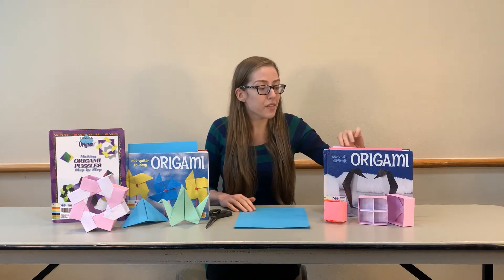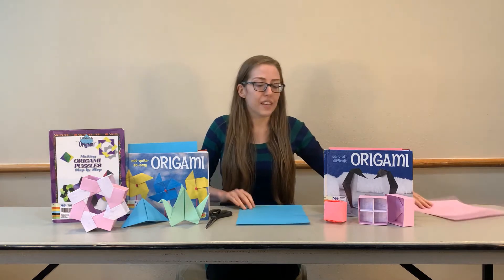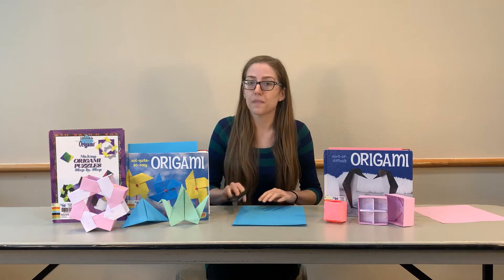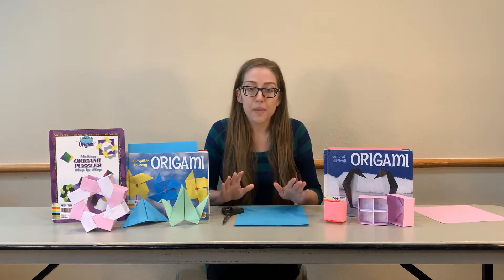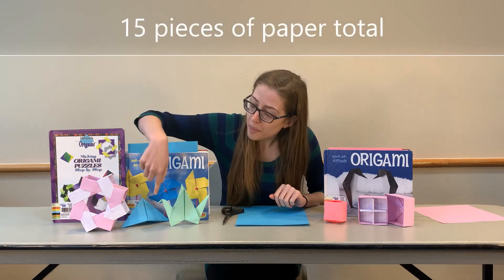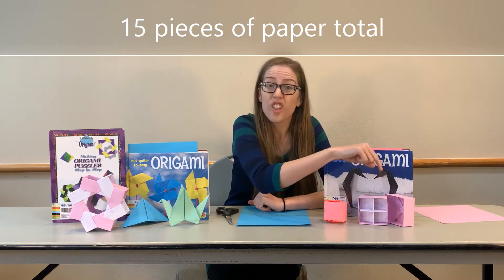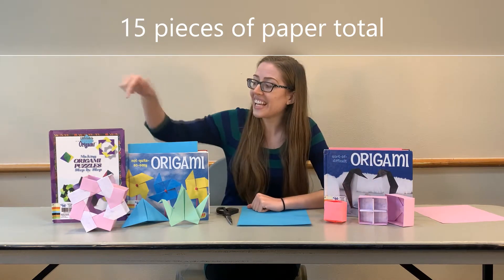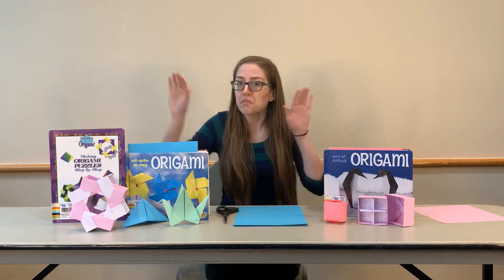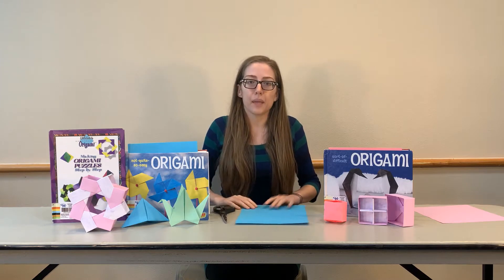Just paper. If you have paper that's already a square, that's all you'll need. If your paper comes rectangle, you're going to need also some scissors. To make all of these projects, you're going to need one piece of paper for this one, one piece for this one, one paper for this one, three for our box here, and nine for this guy over here. So take a look at them, decide which ones you want to make, and get the right paper.